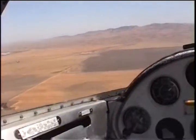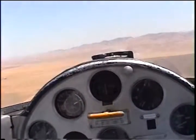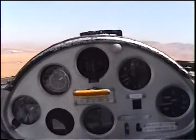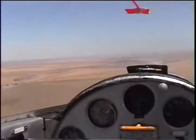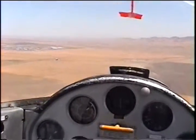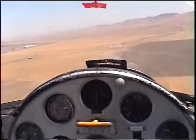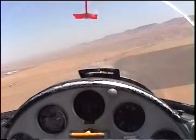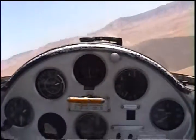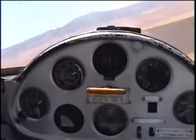U is undercarriage — undercarriage is down. S — spoilers — they work. T is traffic — we're the only ones up here. A is airspeed. I'm going to do a non-standard pattern. L is look, and L is land. So I'm going to speed up — that vibration feels just like the real plane as you're coming into land. That is so cool.